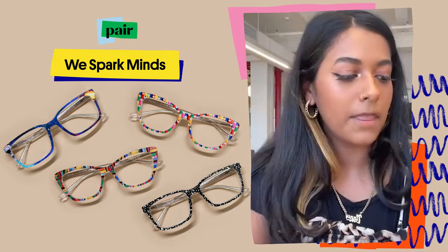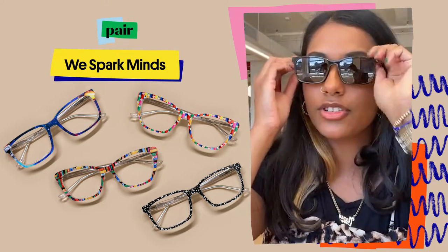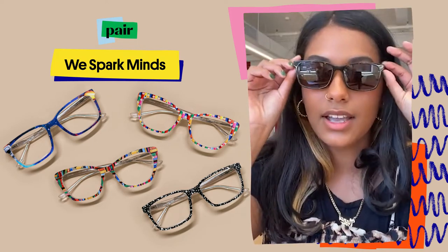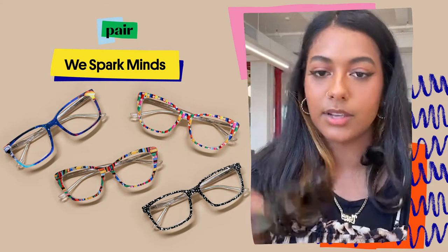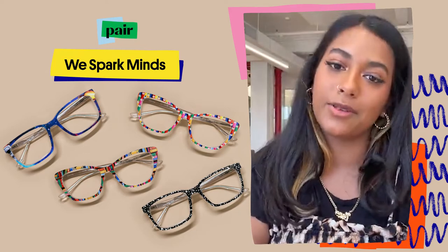These sunglasses are on site — they're not sun toppers. They're prescription or non-prescription sunglasses. They're polarized and they filter UV rays. We have two different types of glasses on site: the sunglasses, the eyeglasses, and then we also have sun toppers.